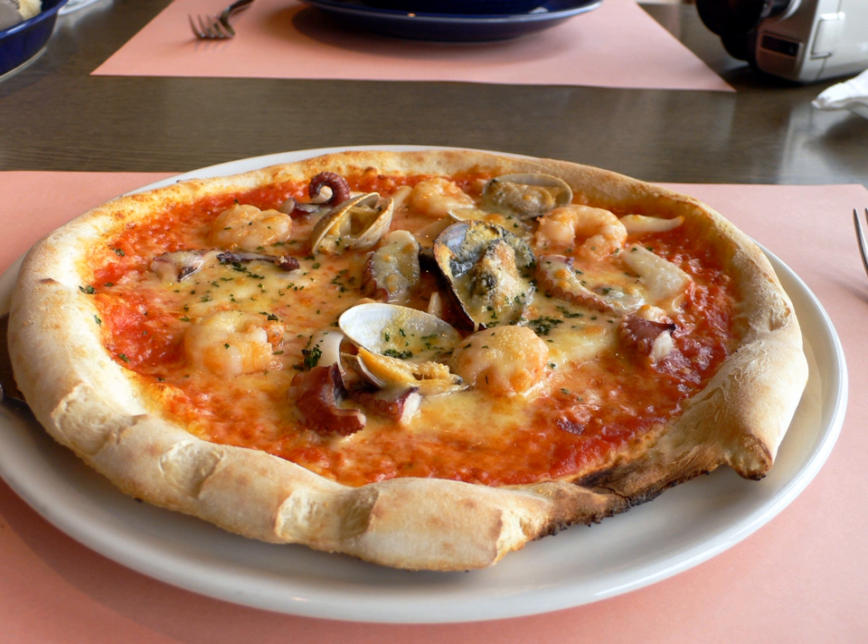Seafood pizza is pizza prepared with seafood as a primary ingredient. Many types of seafood ingredients in fresh, frozen or canned forms may be used on seafood pizza. Some retail pizza chains, as well as smaller restaurants, offer seafood pizzas to consumers.